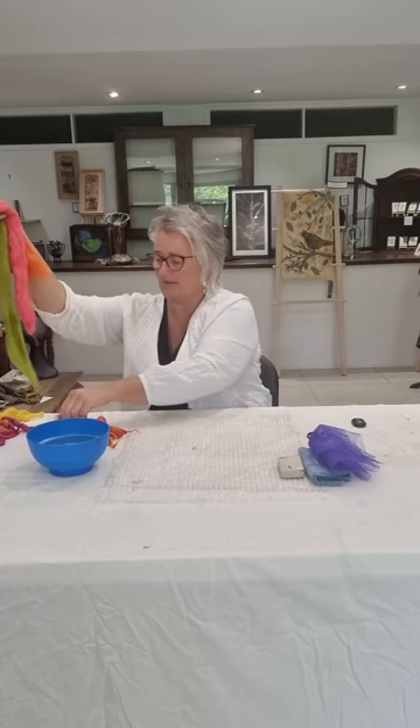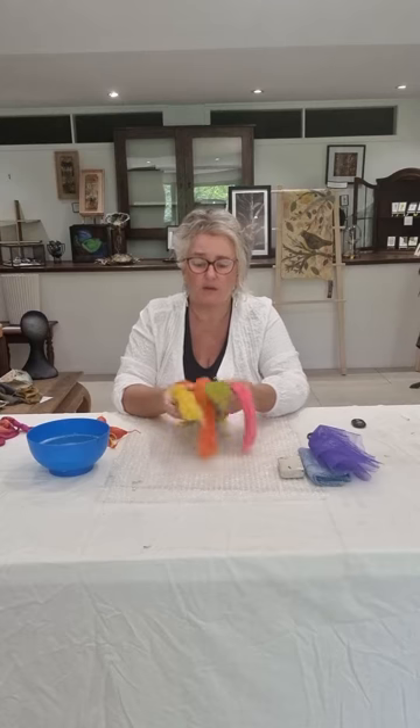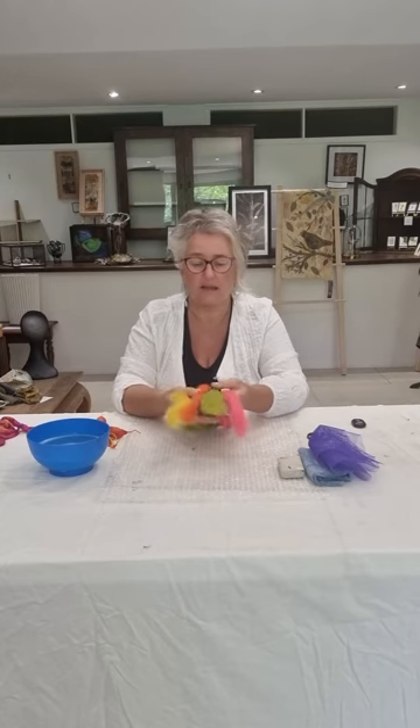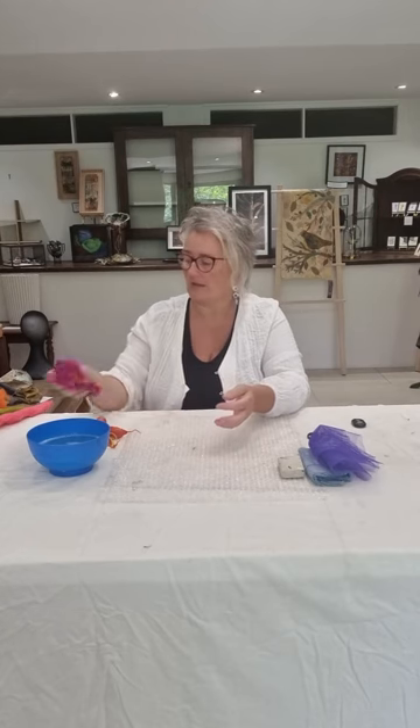The other thing we need — most importantly — is our wool. The wool I'm using is 18 micron wool. You only need a very small quantity of wool tops. I've got a few little colours to choose from, and I've also got some silk tops for a bit of shine — silk fibre that's been hand dyed. I'm going to put two colours together and I find that gives a really delightful mix.